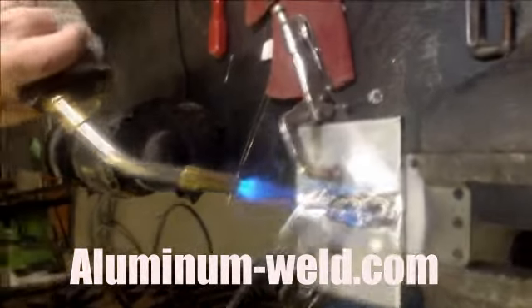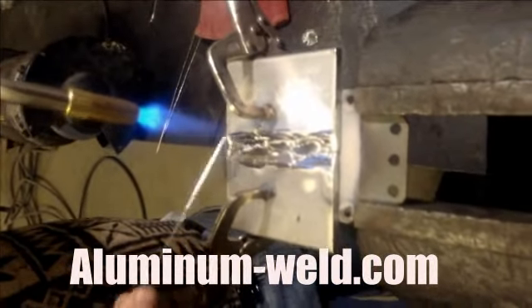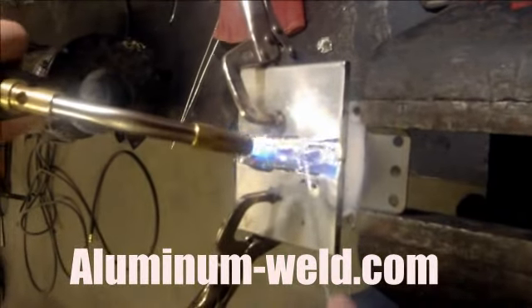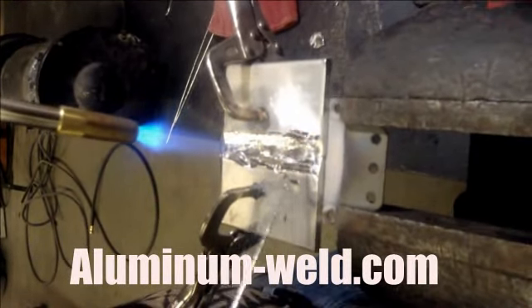Take the time. Once you get the rod working, you can raise that torch up just to maintain the temperature. Remember, this is a low temperature rod. It works at 700 or 500 degrees below the melting point of the aluminum, so you don't need a lot of heat. Raise the torch up and you can take your time and make the repair.